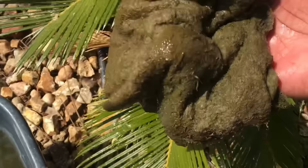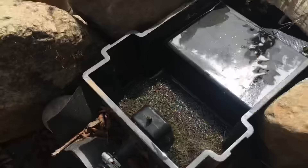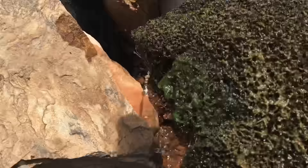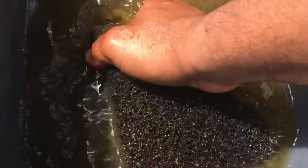What I like to do is grab the dirty polyfill and stick it right under a plant, and let the plant benefit from all that nitrate water. Here is our sponge at the bottom — we're going to pull it out. You can see the bottom of the filter and how gnarly the sponge is. We're going to rinse it out in this bucket of pond water — this is about three months of not messing with this filter at all.